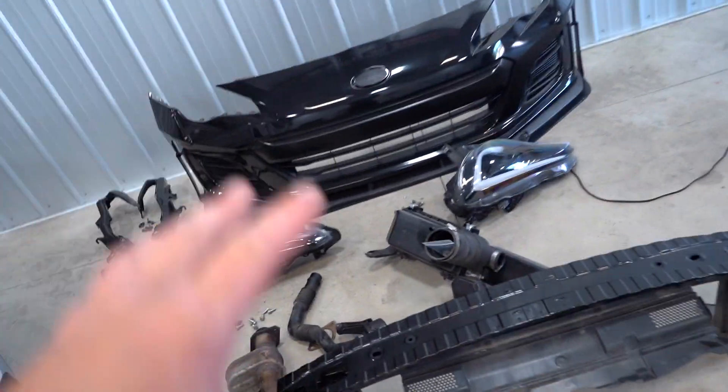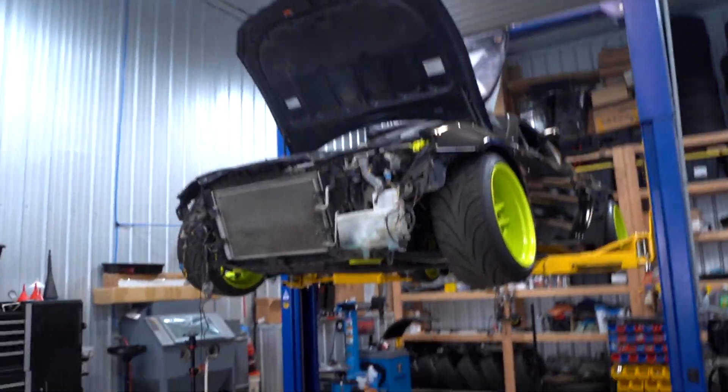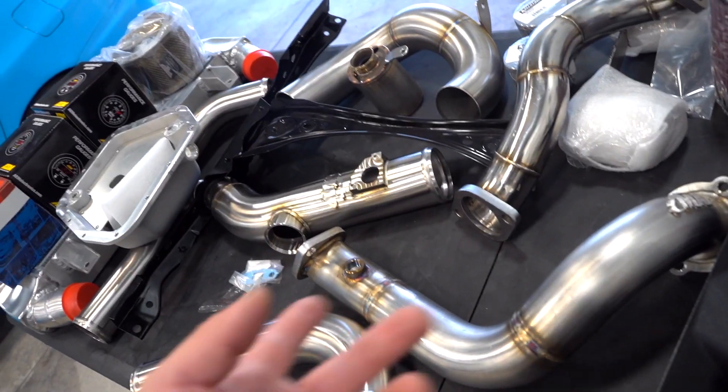If you haven't checked out yesterday's video, I'd recommend going and checking it out. We got a ton of parts off the car — stock manifold, front pipe, over pipe, crash beam, air box, bumper, headlights — pretty much everything's stripped down and we are ready to start throwing parts back on. Here is the MAP exhaust manifold and every other part for the build: couplers, intercooler piping, intercooler, oil pan, and the turbo. I'm so excited for this build, guys.